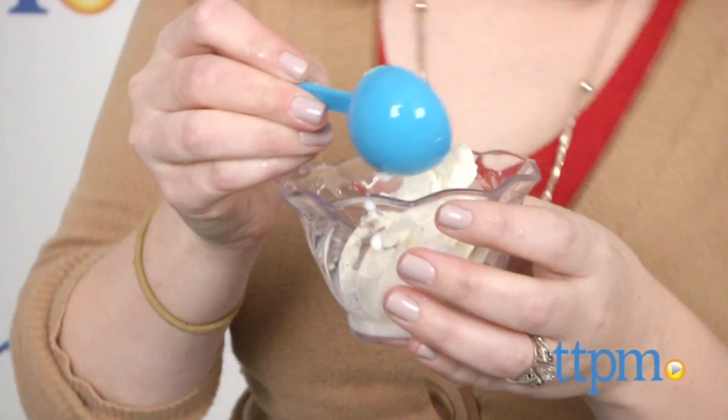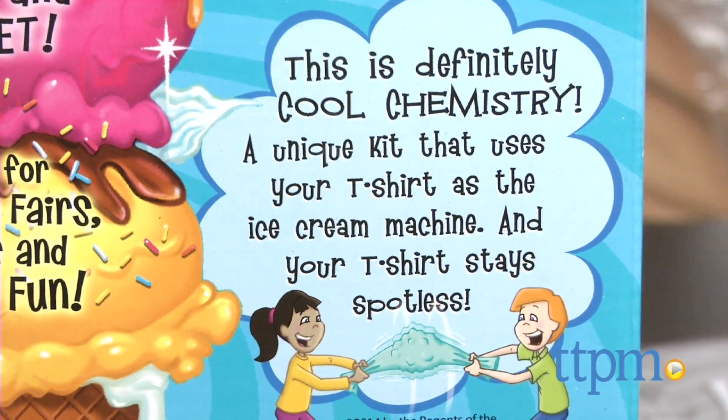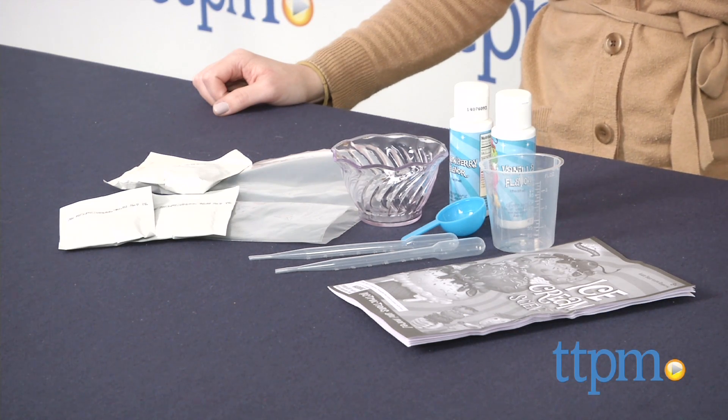We like that this kit is more than just making ice cream. It turns the process into science experiments and engages kids in entertaining, hands-on science learning. Kids will like that they can get creative with their ice cream, mixing flavors and adding colors to create their own unique recipes.